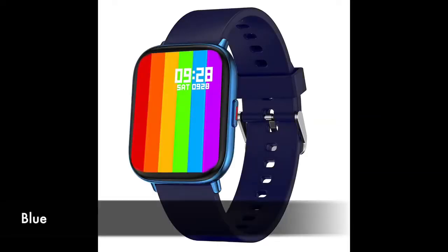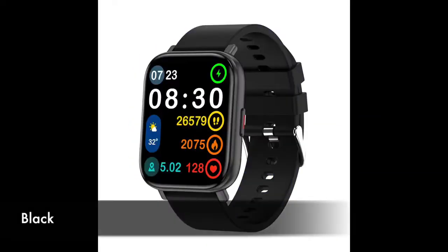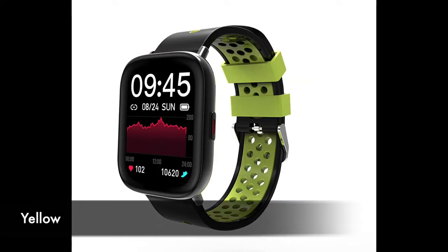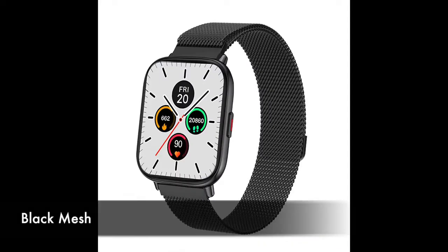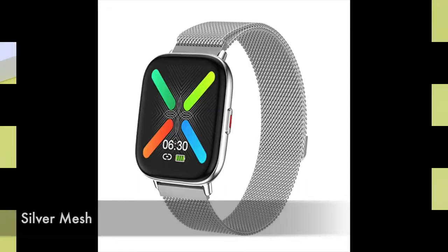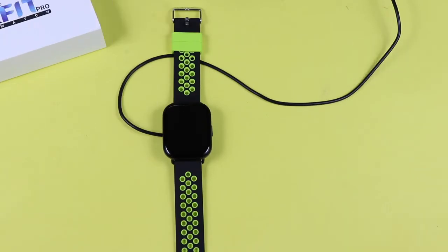Talking about colors, there is black silicon, blue, and a black with gray body and silver body variant. There is also pink, yellow, and gray — all in silicon bands. There is also a black mesh and silver mesh option which are priced differently, and we will talk about that later on.